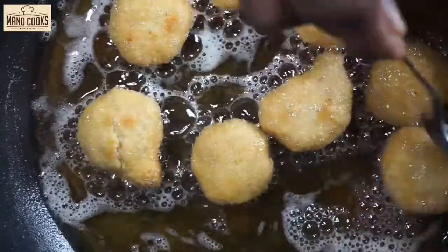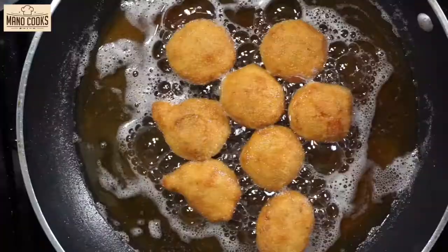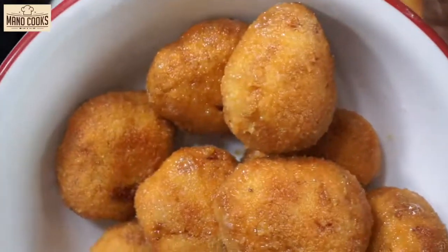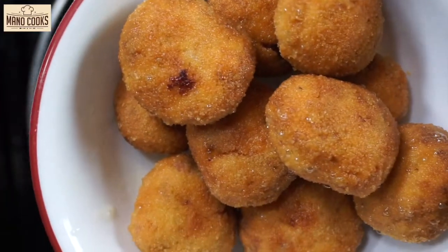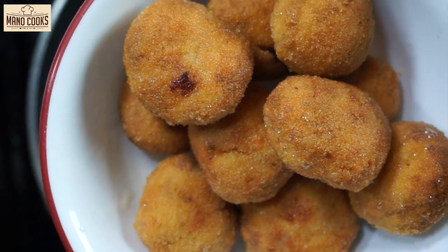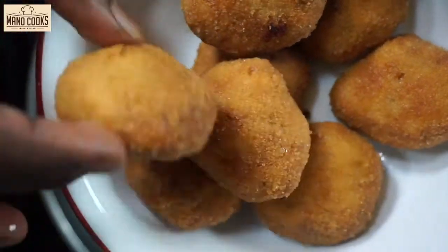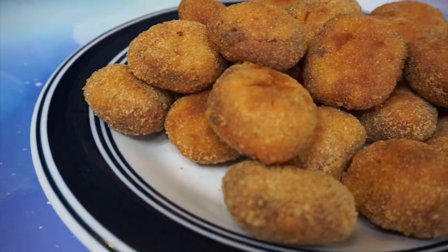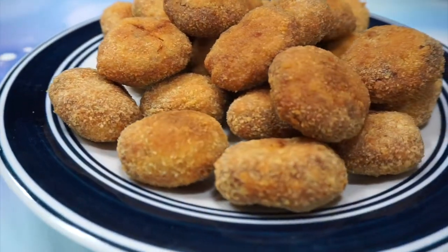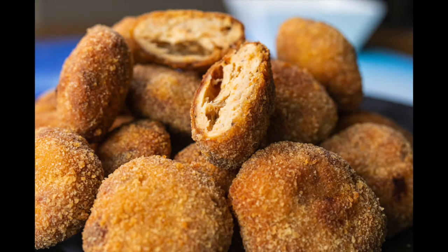If you're new here, please subscribe to Mano Cooks to learn more easy recipes with tips and tricks, and click the bell button. If you're already a subscriber, please hit the like button and comment if you liked it. Our chicken nuggets are golden with a very crispy outside and smooth, flavored, juicy chicken inside — far better than chicken nuggets from any fast food restaurant. They remain crispy and juicy for a long time. This would be the last recipe you'll need to make the best chicken nuggets at home.